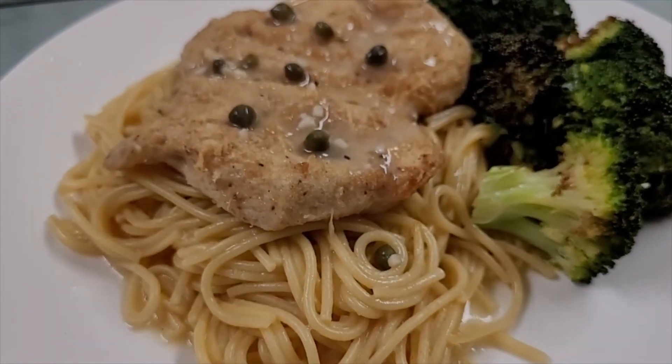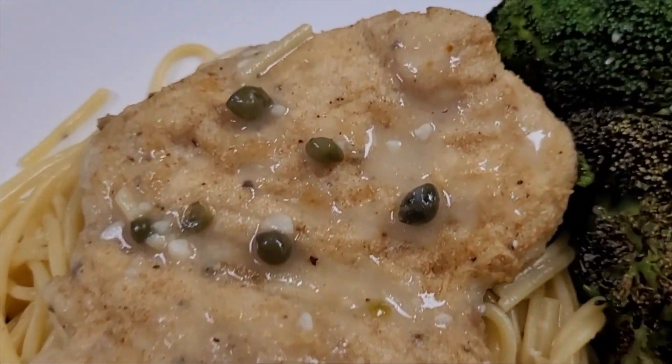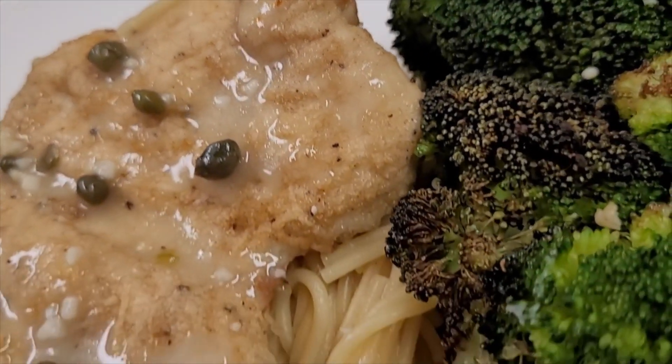20-minute chicken piccata with roasted broccoli — doesn't get any easier than that.